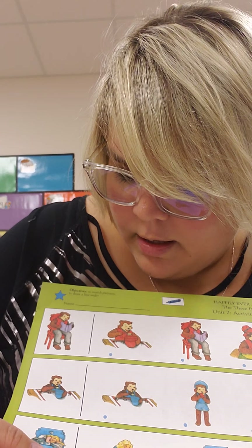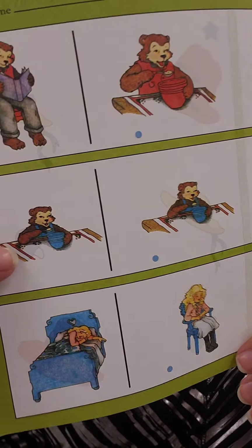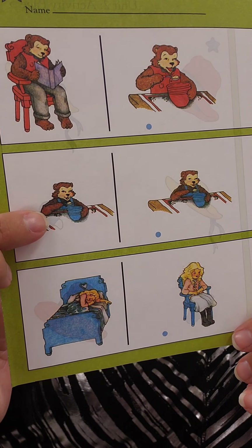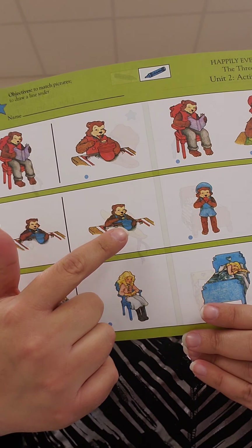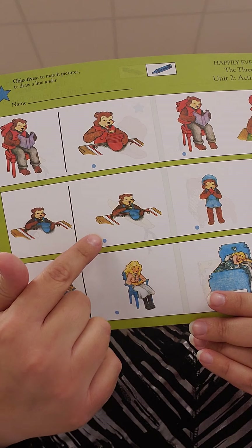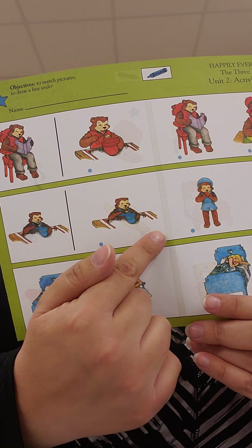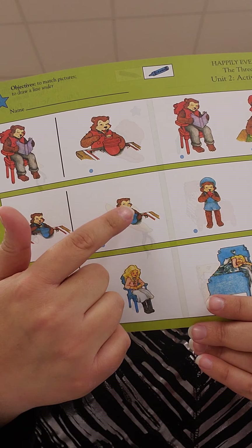The next one. Is Baby Bear eating his porridge? Where is Baby Bear eating his porridge? Is he eating his porridge in this picture? He is. So you're going to take your blue crayon and draw a line under Baby Bear eating his porridge, because that picture and that picture match.